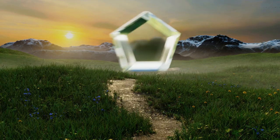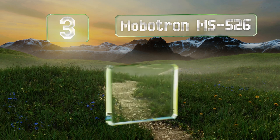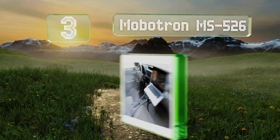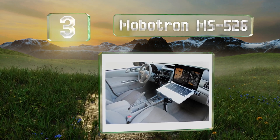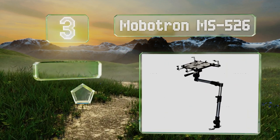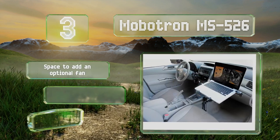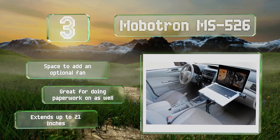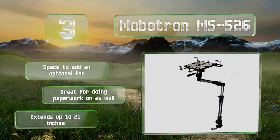Nearing the top of our list at number 3, the Mobotron MS-526 has a quick-release lock that lets you take the whole stand out in seconds. This kit includes an array of different mounting options to suit most vehicles. There's space to add an optional fan, and it's great for doing paperwork on as well. It extends up to 21 inches.